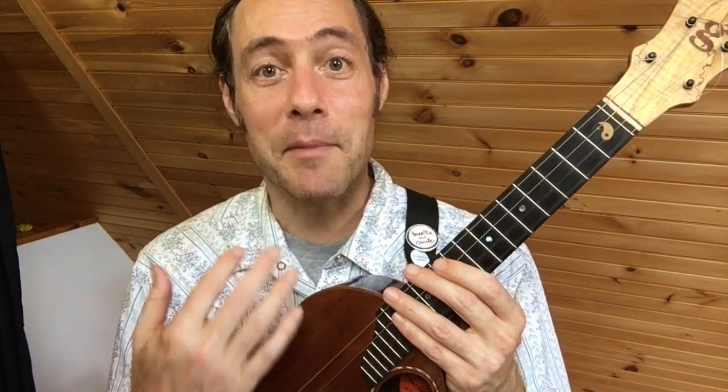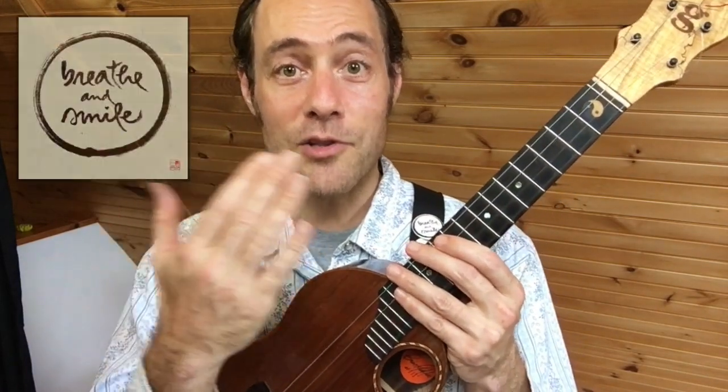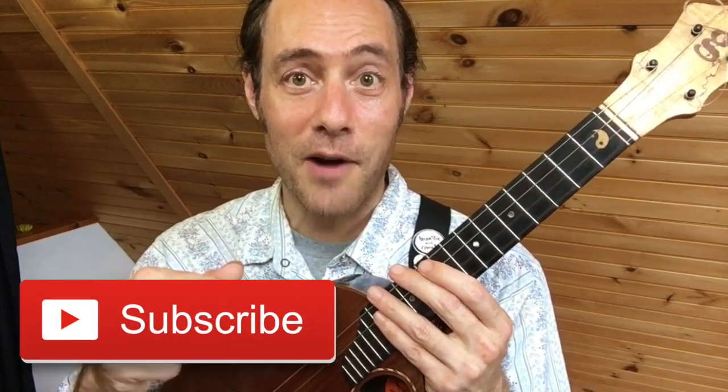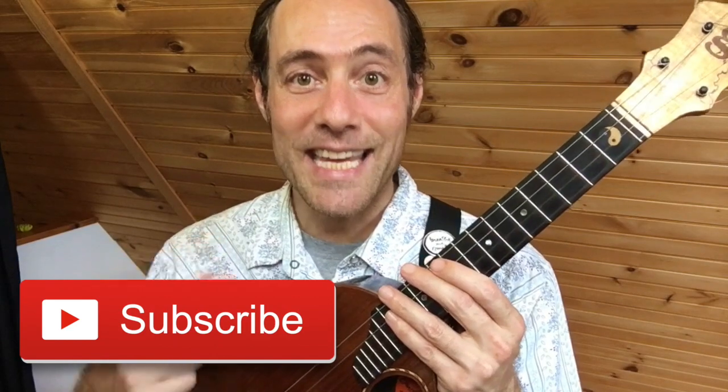Hey everyone, thanks for joining me. My name is Stu. This is Ukulele Zen. This channel is all about helping you to approach your ukulele and your music journey in a way that's more relaxing and positive. If you're enjoying this, I hope you'll click subscribe — I put out content like this each and every week.